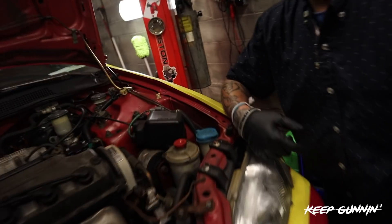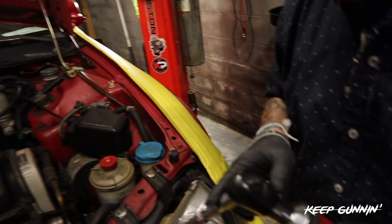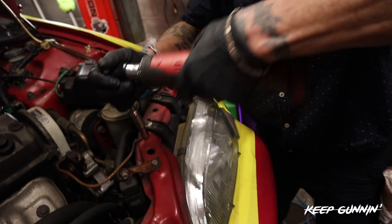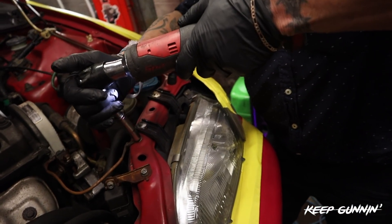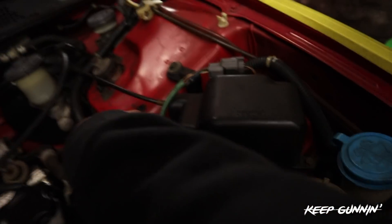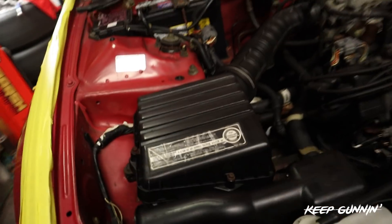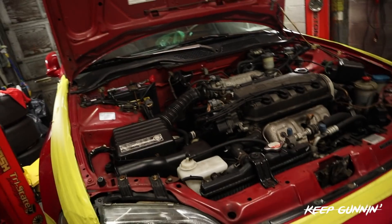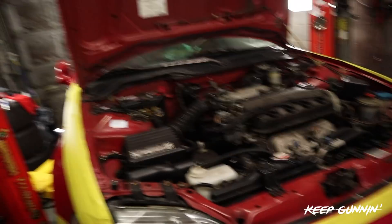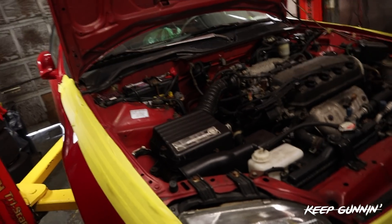We'll start working on the top of the car now. I'm going to show you all the 10s to take off. I got my boy Forty working with me - we put a 10mm on the gun and we're just going to take off the 10mm bolts we need to get the motor off the chassis. We got a box built for all the screws so we don't lose anything. I'm pretty sure you guys know how to work on single cams, but this part of the vlog is for the guys that don't know, so bear with us.